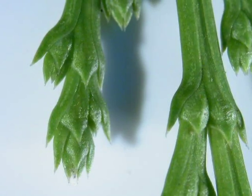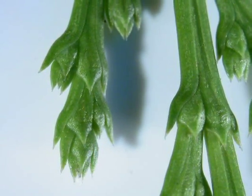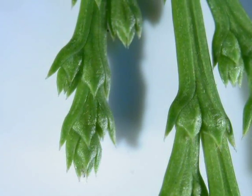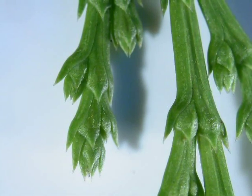This close-up of a Callocedrus decurrens shoot shows these really long scales that can be produced. On the right-hand side there — rub them between your thumb and finger — you'll also get quite a strong, waxy chemical smell.